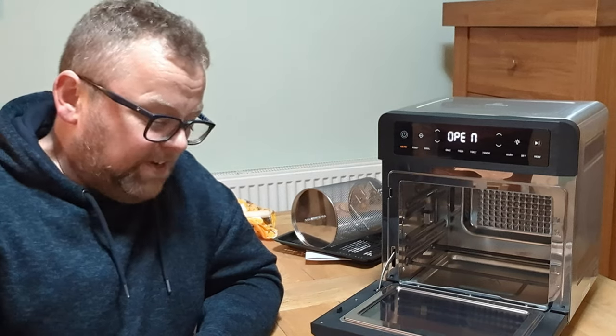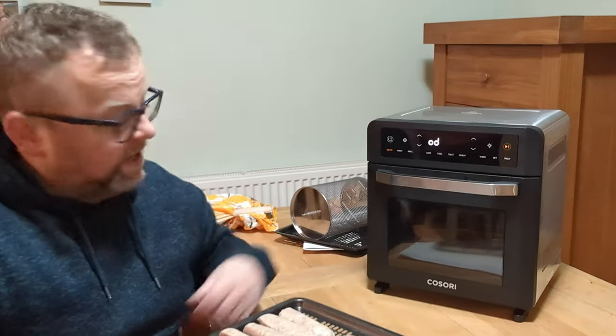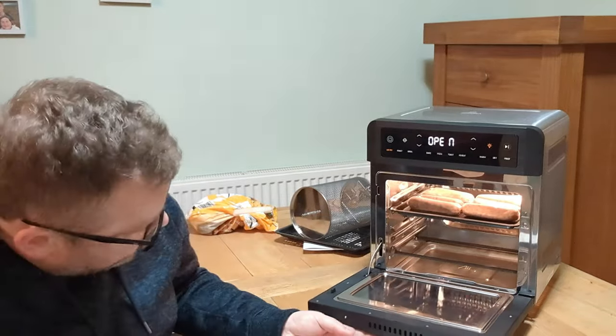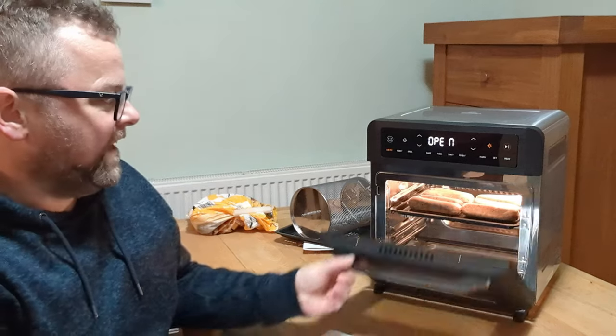It is not the same day, although I am wearing the same clothes for continuity. So what we're going to do today is cook sausage and chips. I'm going to be cooking some Lincolnshire sausages - eight of them. Unfortunately they're not Yorkshire sausages, they don't exist. I'll put them close to the heat up at the top.